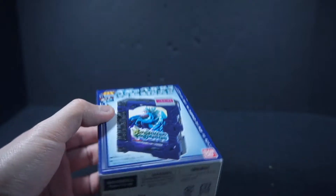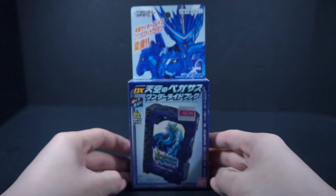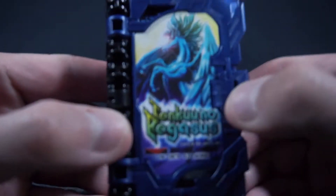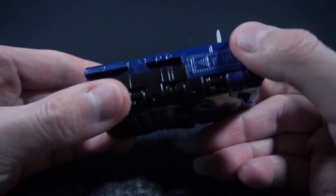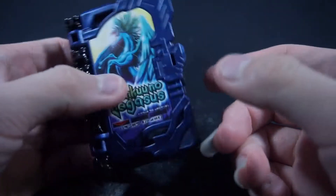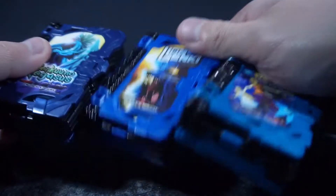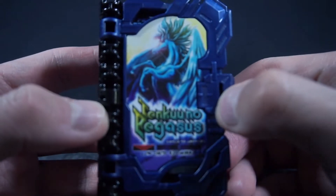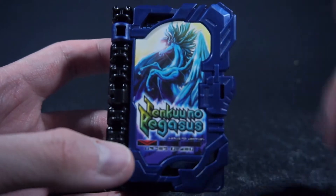I forgot to mention there's nothing on the bottom, and the top obviously just has the full Wonder combo. Here's the Wonder Ride Book — here's the cover itself. The color for this one is a darker shade of blue compared to Lion and Peter. So you know, that makes it stand out. We again get the cover: Tenku no Pegasus.